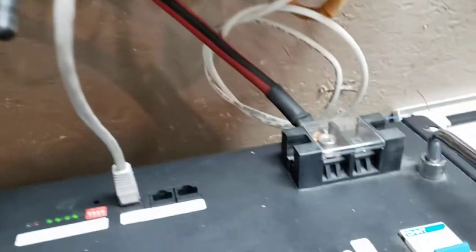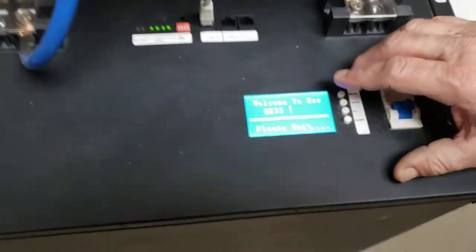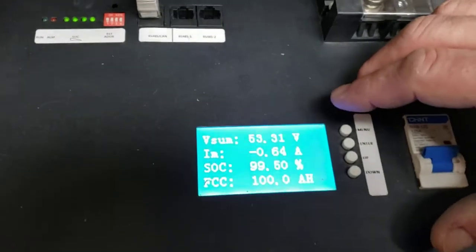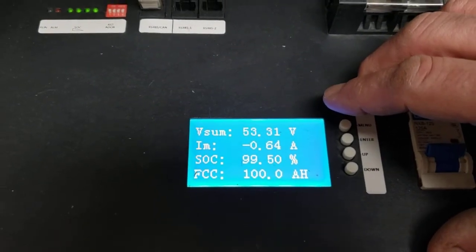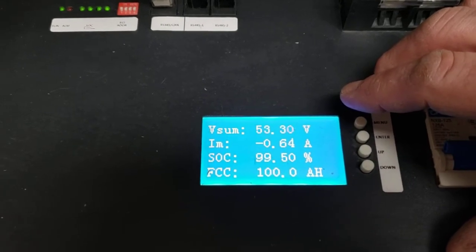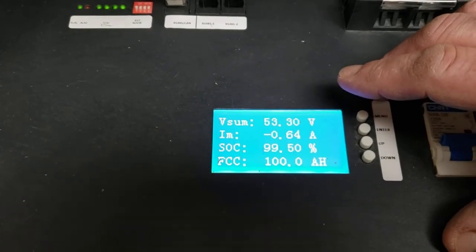The only thing you have to provide is your battery cables. I went with the smart battery pack because I wanted to monitor amperage — what's coming in, what's coming out, and things like that. You can hook up to 15 of these smart battery packs together. This is a 48-volt LiFePO4.